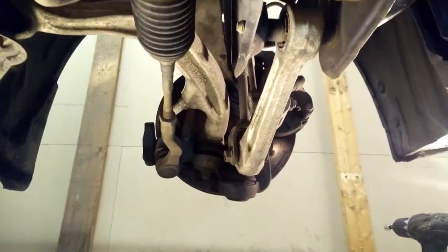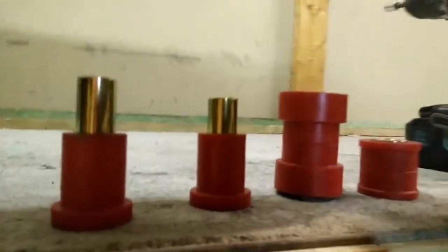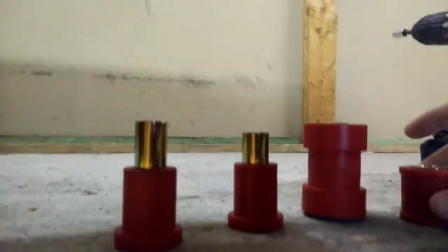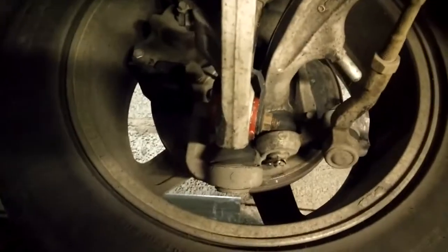Hello, in this video I'm going to show you how to install these Protane poly bushings into the suspension of my 2003 Infiniti G35. Here's one, two, and then three and four both go up on the upper A-arm, and when we're done hopefully it'll look something like that.